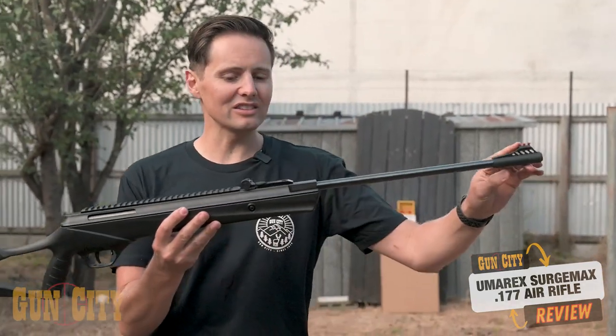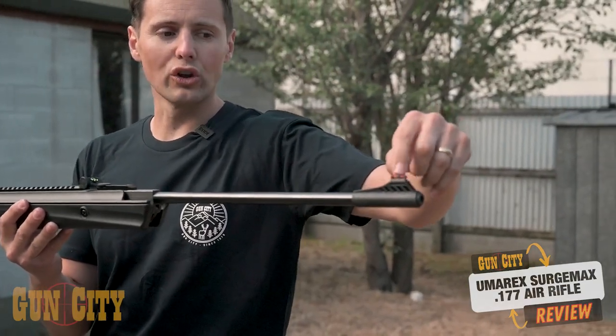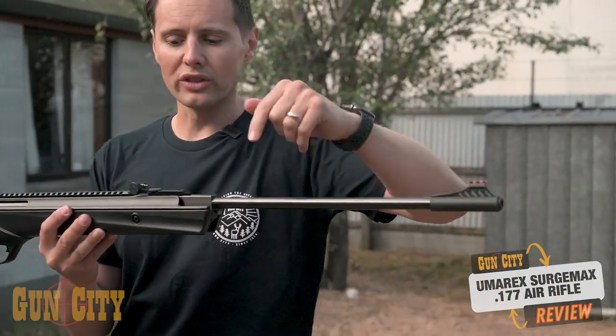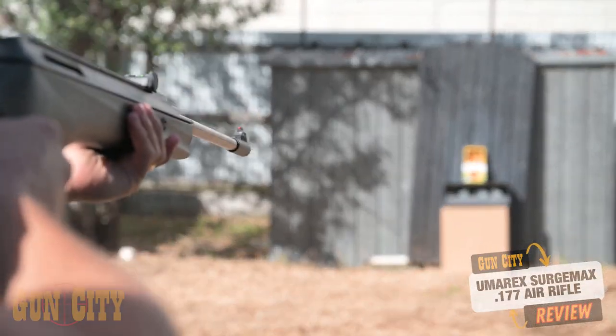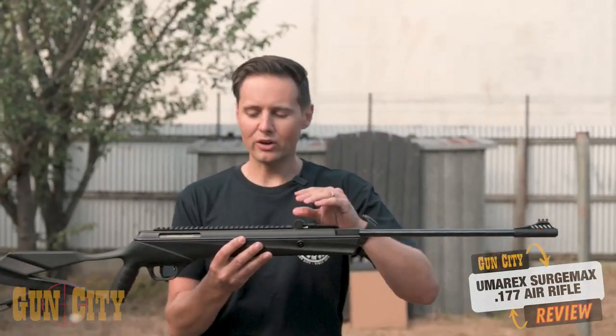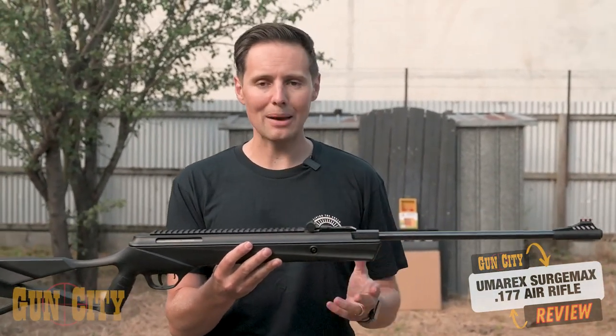You've got high-vis sights on the top here — they draw the light in, or true glow as some people call them. It's very easy to line up the orange between the two greens. You've got an adjustable sight on the front here, and it's great to have open sights on an air rifle in case something happens to your scope.